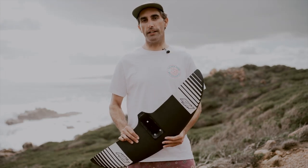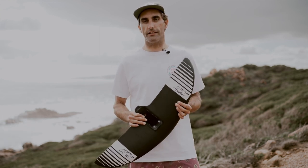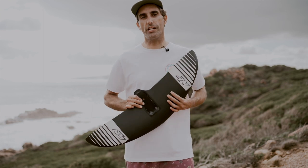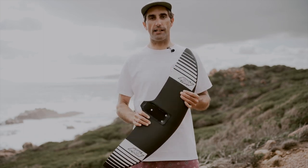That's it for the new 760. I hope you like this video. Check out the links below — I have some videos on the other new Axis wings in the range. They're epic, you need to check them out. Feel free to subscribe to my channel, leave us a comment, and I'll catch you guys later. Thanks heaps.